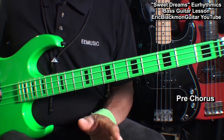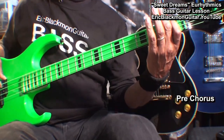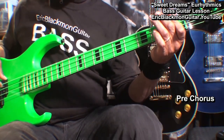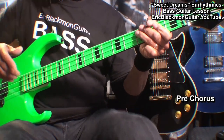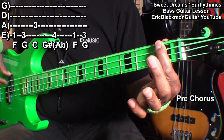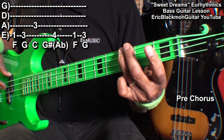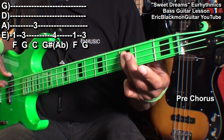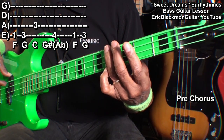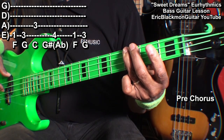Next is the pre-chorus, and the pre-chorus will sound like this. Here's what we'll play for that part: starting with an F at the 1st fret, G at fret 3, C at the 3rd fret on the A string, G sharp at fret 4 on the E string, back to F, finish with G, and then back to our groove C.